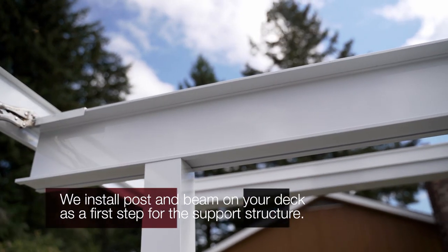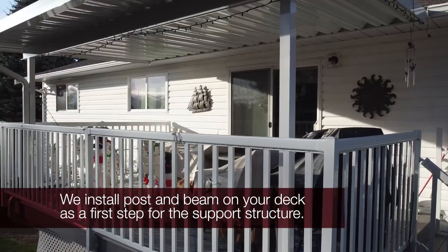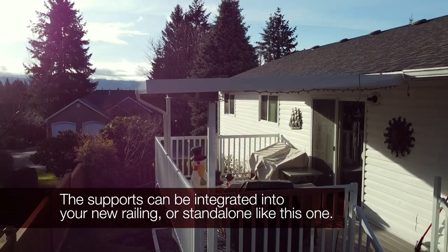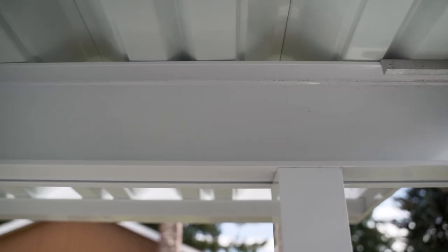The first thing we do at Modern is install the beams and main structure to support the patio cover. The structure can be installed within a new railing system or standalone away from your existing railing. The beams are pre-measured and fabricated specifically for your deck.